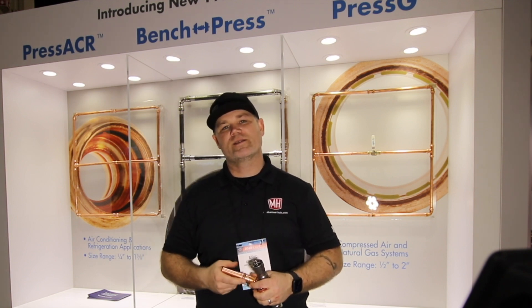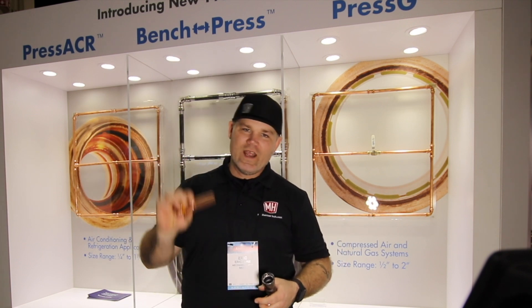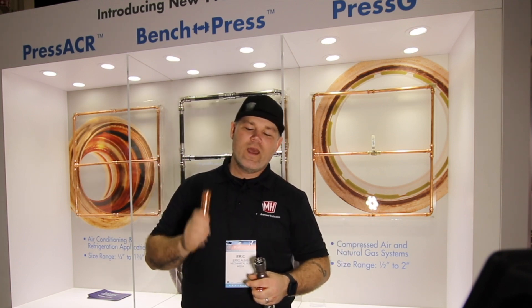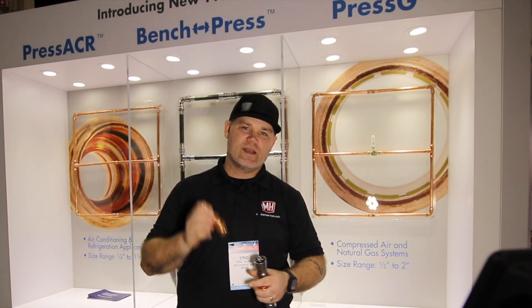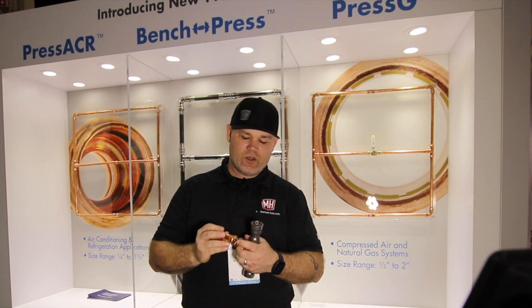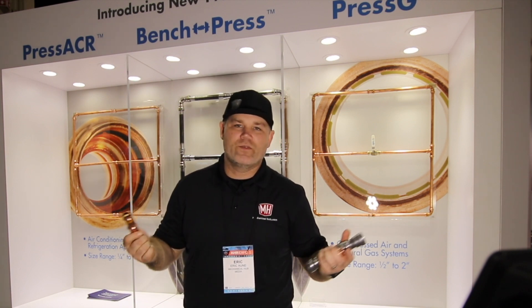Press G is a copper press fitting with an HMBR sealing element. What's significant about that is in my market, where I do a lot of copper gas lines, I can press it. This fitting system by another manufacturer was available for a lot of years, then they pulled it out of the market. NIBCO answered the call — they've been working on it for a long time and are 114 years in this business. The HMBR Press G fittings for copper are out there now.